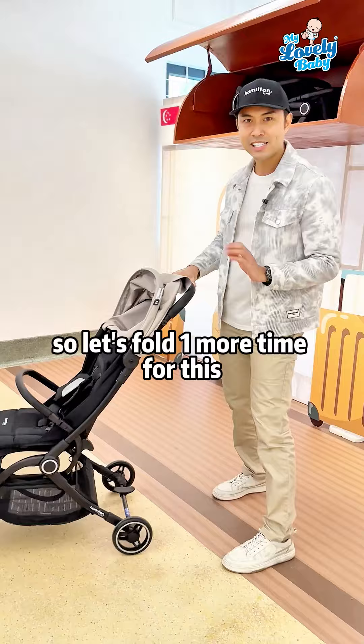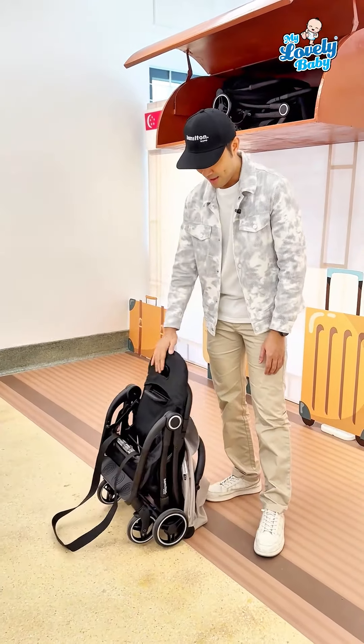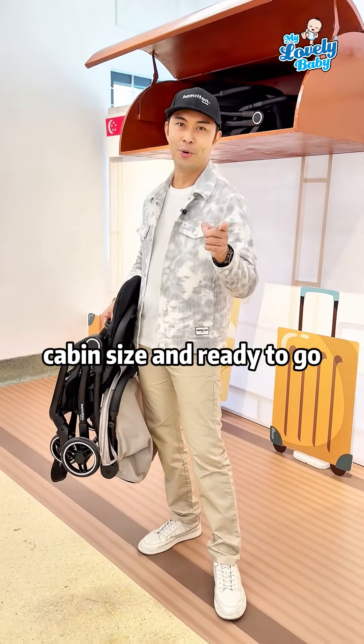There's a connected brake — step and lock for both wheels, then release and ready to go. So let's recap one more time for this Hamilton S2 stroller. The weight of this stroller is 6.5 kg — a lightweight, cabin-size stroller ready to go.